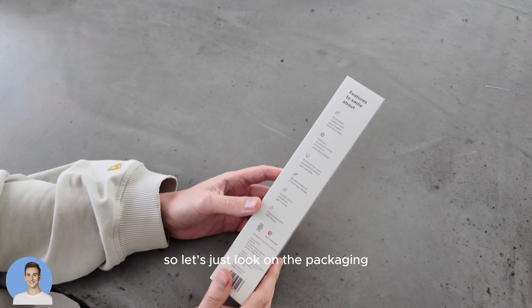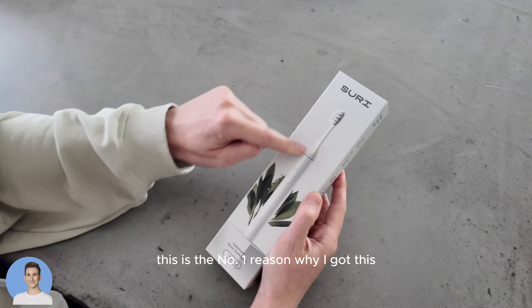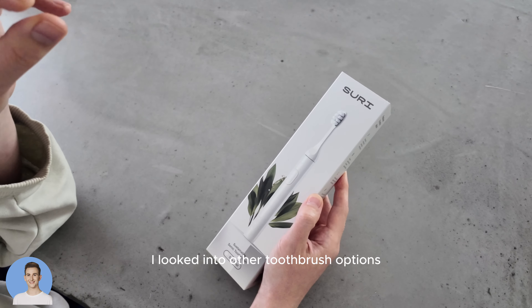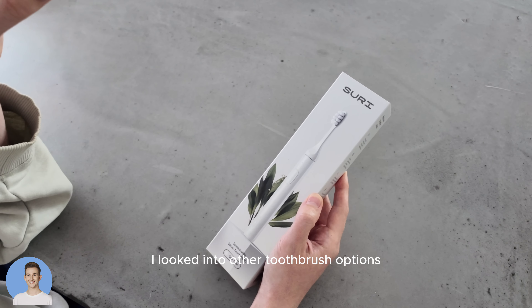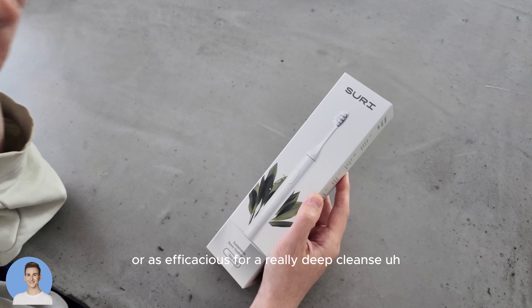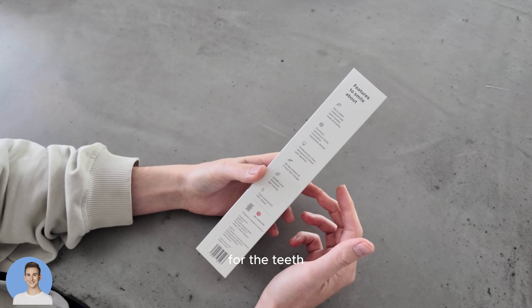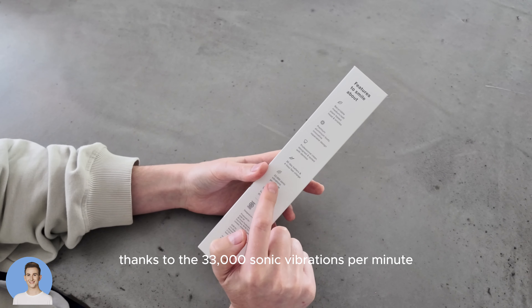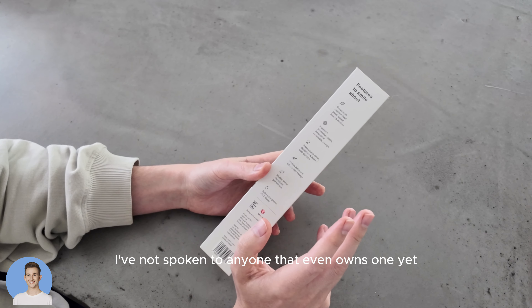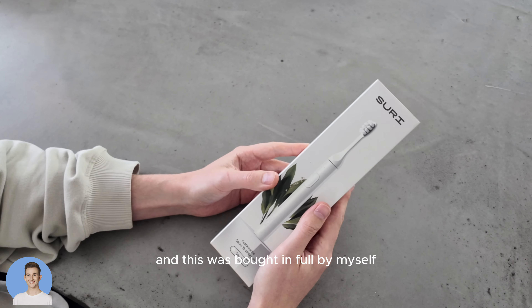Let's look at the packaging first. Recyclable plant-based head and bristles — this is the number one reason why I got this. It's also the reason why I looked into other toothbrush options, but nothing seemed to be as well reviewed or as efficacious for a really deep cleanse for the teeth. That will be no thanks to the 33,000 sonic vibrations per minute. I've not tried this yet and I've not spoken to anyone that even owns one yet.